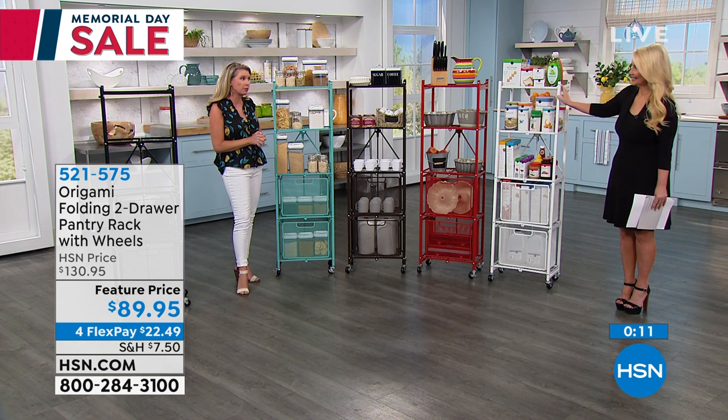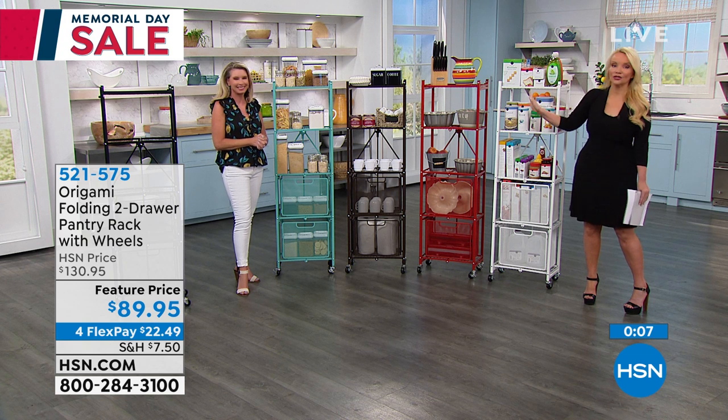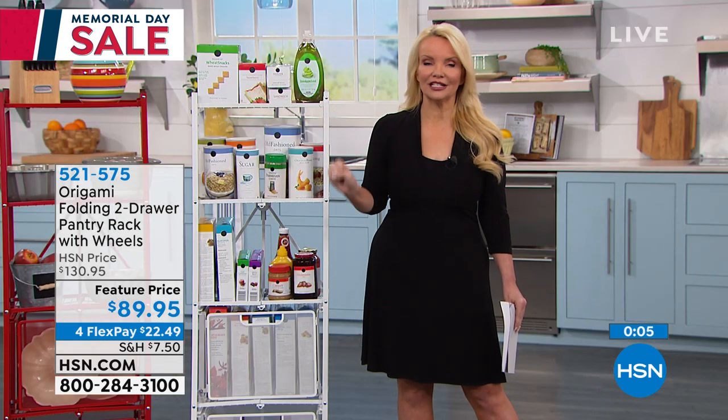Even great for graduations happening — dorms would be a great investment for that. Color choices are getting limited, but we're going to tell you more as Andrew Lesman returns right here at HSN. We're going to help you continue to tidy up.